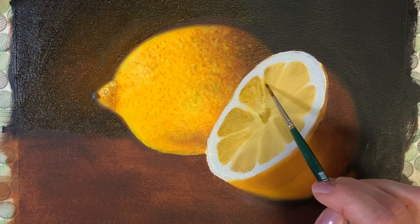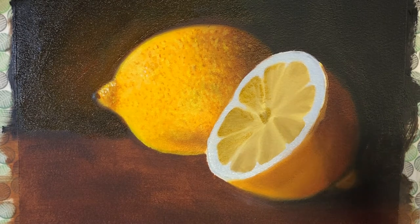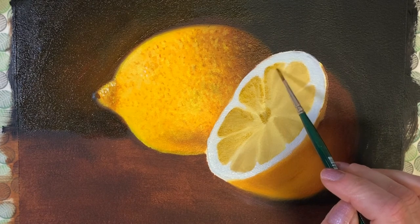I'm using very little pressure and I don't have much paint on my brush — I'm just barely tickling the paper with the brush, just gently touching here and there.